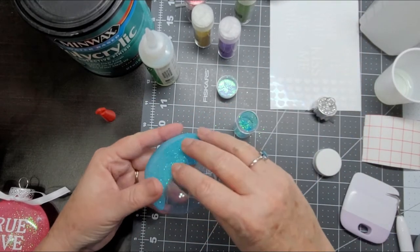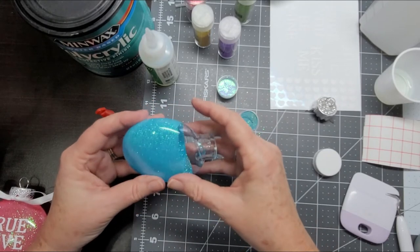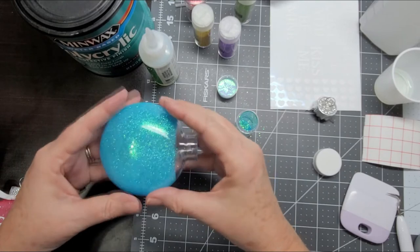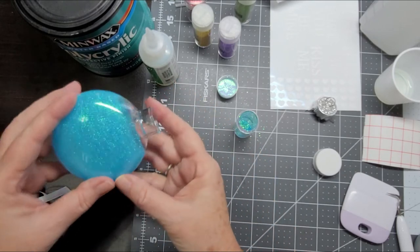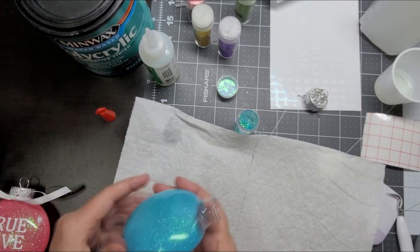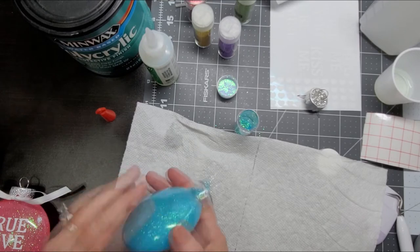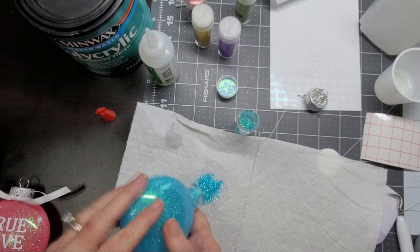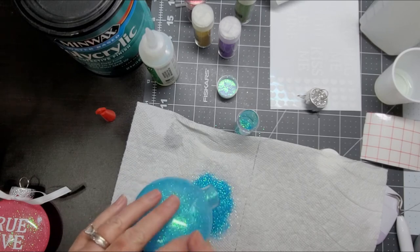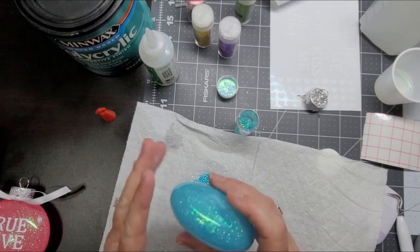We're going to turn our ornament — look at the pretty colors! We're going to turn our ornament so that we cover all of the inside of it, just like that. Then pour out the excess. We're going to use this paper towel so we can pour right back into the glitter bottle, and tap out the excess.